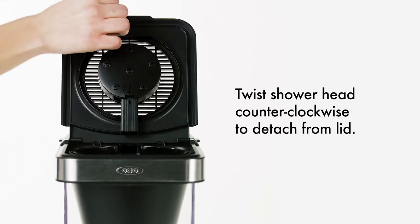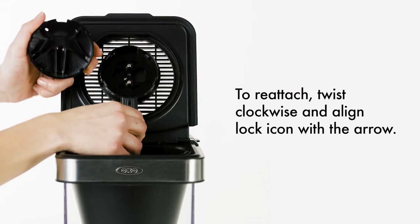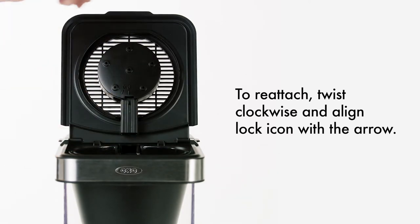To remove the showerhead for cleaning, simply twist the showerhead counterclockwise to detach it from the lid. The showerhead can be reattached by twisting it clockwise and aligning the lock icon with the arrow.